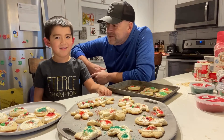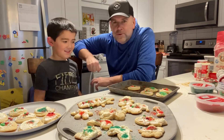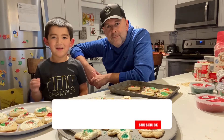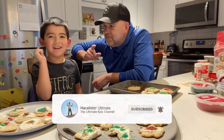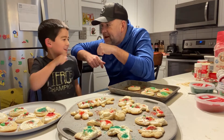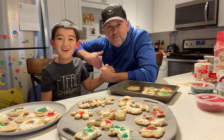So there you have it — some cookies that we baked. For us they may not look the best, but we had a lot of fun doing it, ultimate style. Make sure and give us a big fat thumbs up, smash that like and subscribe, and ring that bell so you can get notified every time we upload. Tell all your friends and family because we're going to have a hundred subscribers. We're on our way to a hundred — we're at like 61 already!